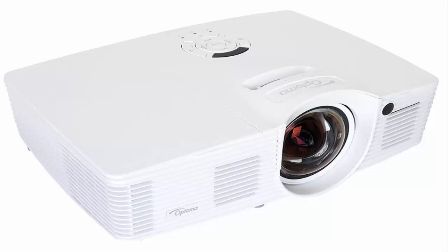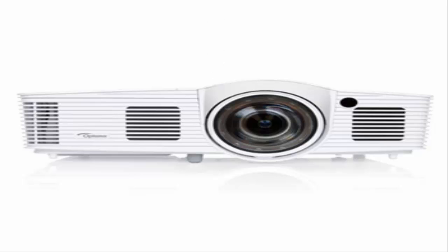The GT 1080 is a sleek, all-white behemoth, measuring in at 12.4 x 4.0 x 8.8 inches, or 315 x 102 x 224 mm. It's designed for close-quarters gaming and should be placed about 4 to 5 feet from the wall. In the front, a bulbous lens dominates the panel. Horizontal vents located to the left of the lens keep the unit cool but generate an awful lot of heat. On the back you'll find a plethora of ports, everything from an MHL-enabled HDMI port to mini USB. It's not a comprehensive package — there are no DVI or VGA ports, for example.